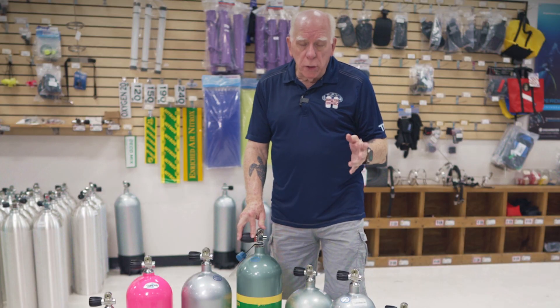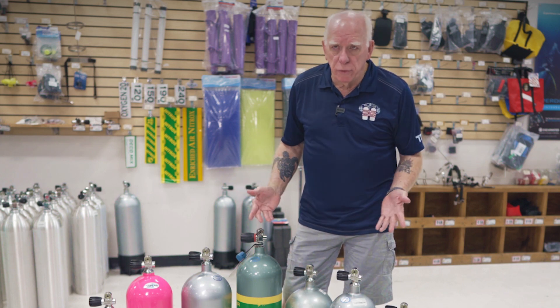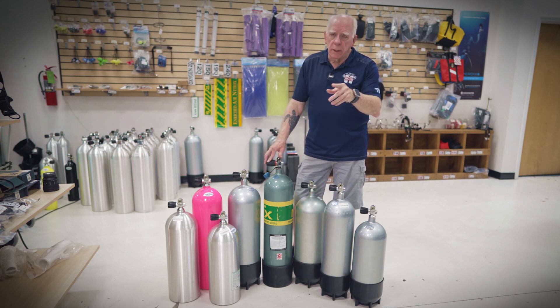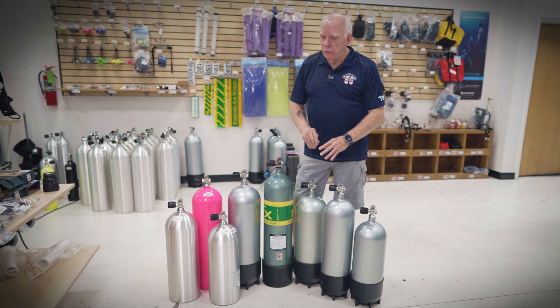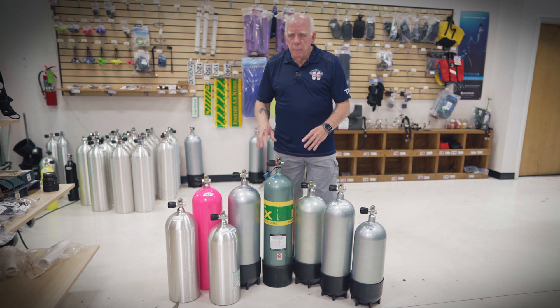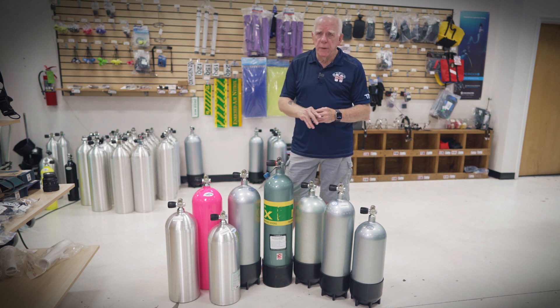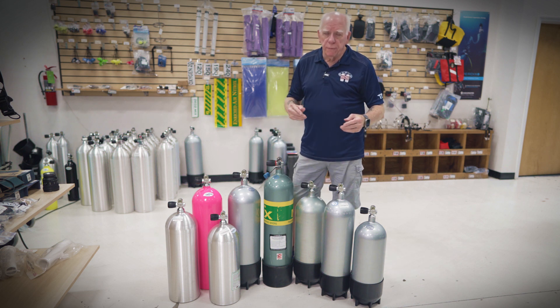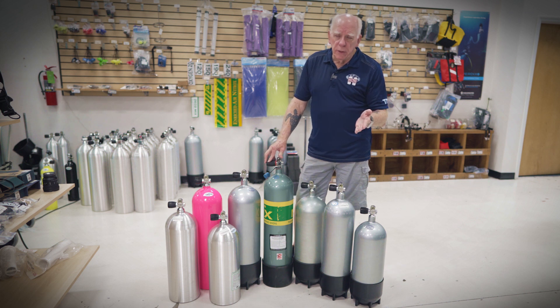I've heard a comment more than once — whether talking to folks on the phone, on the sales floor, or wherever — and I'll address that toward the end of the video. Mainly I'm going to talk about what we've got in front of us here. I have a mixture of tanks — some aluminum, some steel — with various buoyancy characteristics. As people move forward in their training they become more knowledgeable about surface air consumption, but I'm not going to go into that here.